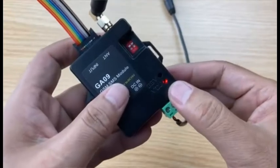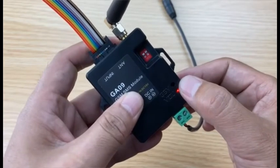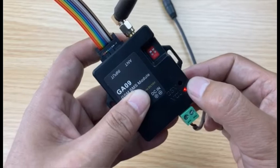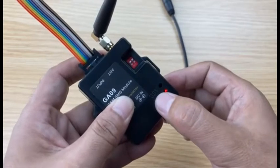The MCU LED lights up first, and then the GSM LED starts to flash. It flashes quickly at first, and after some seconds it will flash slowly. Now the device is already connected to the GSM network.